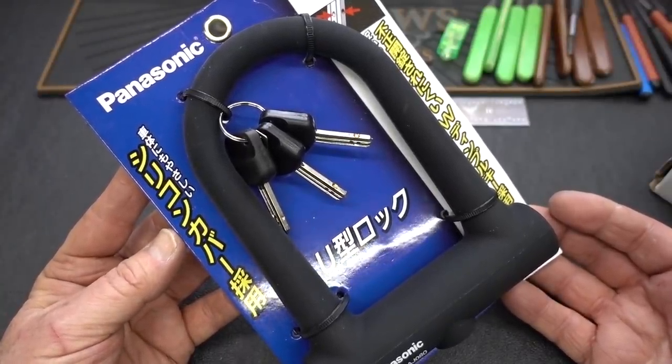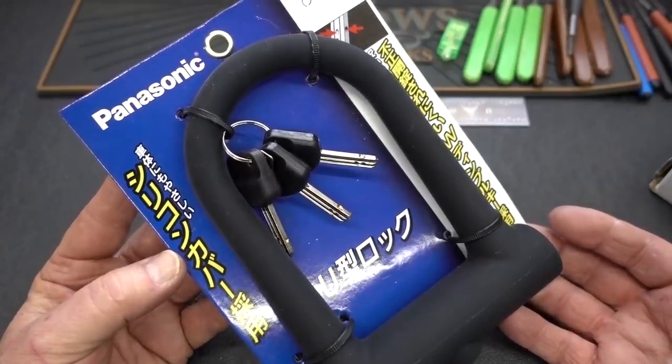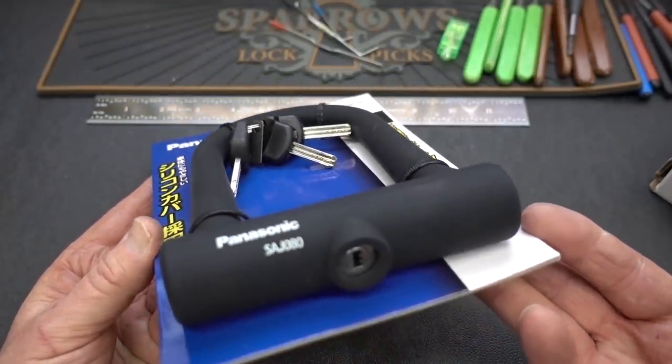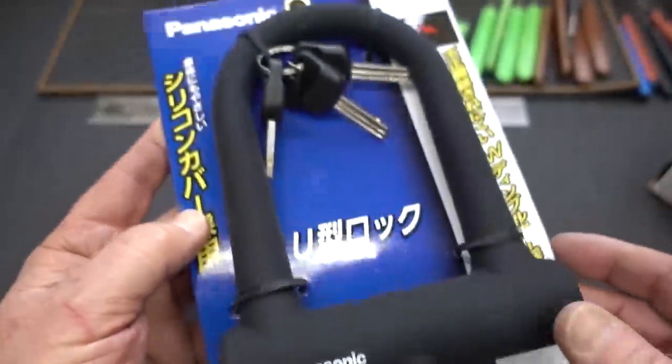All right, guys. I had no idea that Panasonic Corporation also made bicycle locks. I mean, I've got electronics, rechargeable batteries, microphones, and stuff like that, but these guys apparently produced the SAJ080.